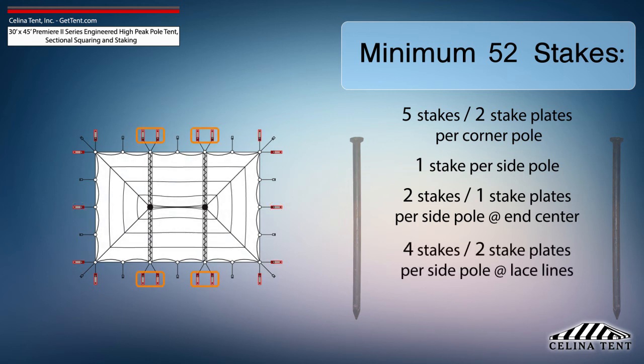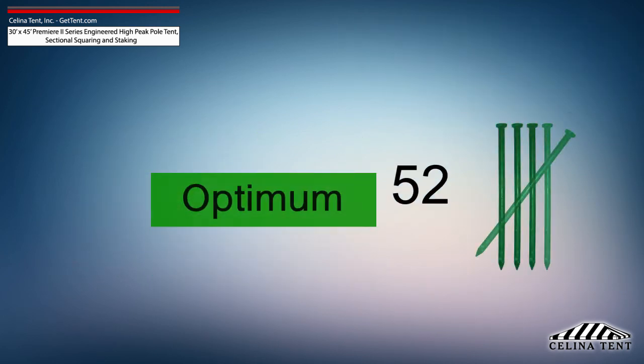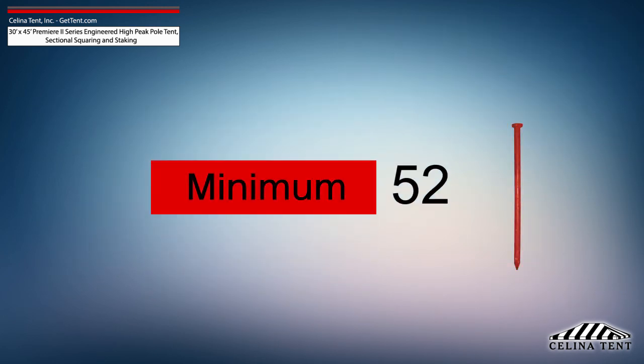4 stakes and 2 stake plates for each side pole at lace line locations, and 1 stake for each center pole. This amount of stakes provides the minimum amount of security for a pole tent of this size.